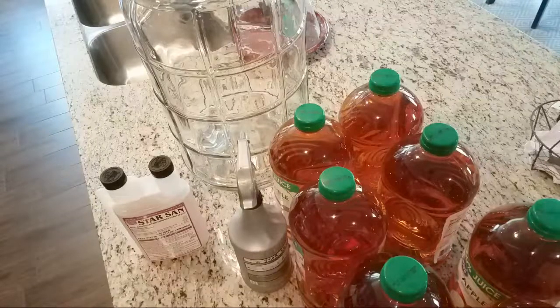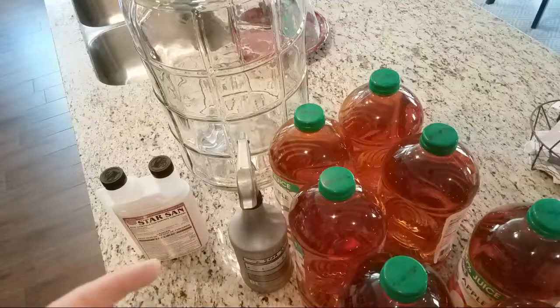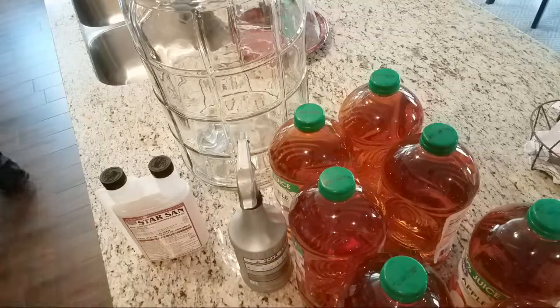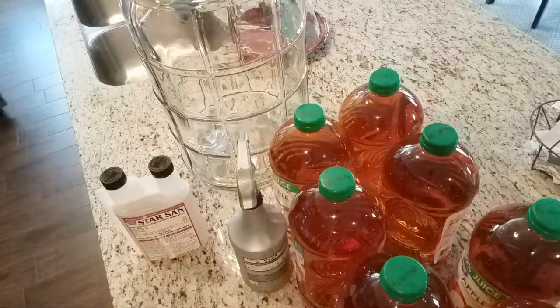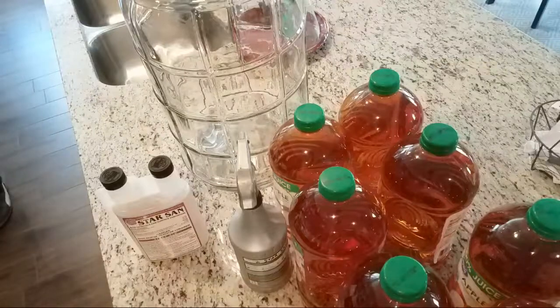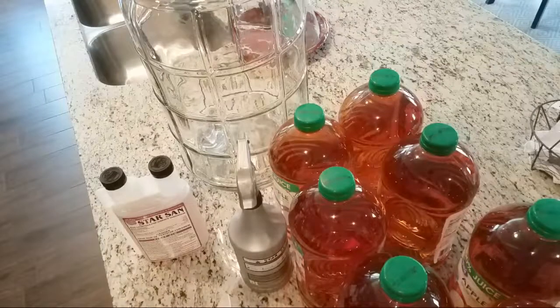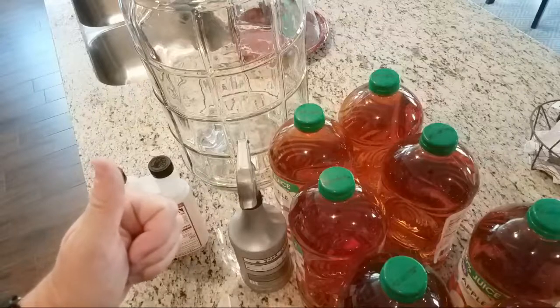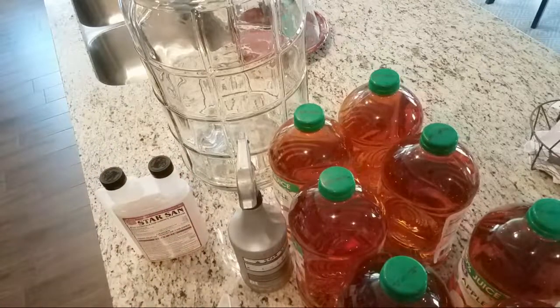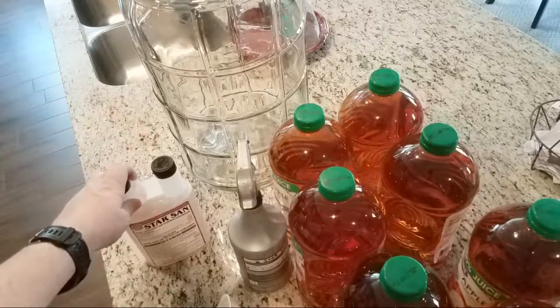We're live! I've got a couple of things to do setup-wise, but as soon as some people get on we'll start. We're making some cider — thank you so much for your sub, for being a subscriber, and for the congratulations. 300 subscribers — I can't believe it!